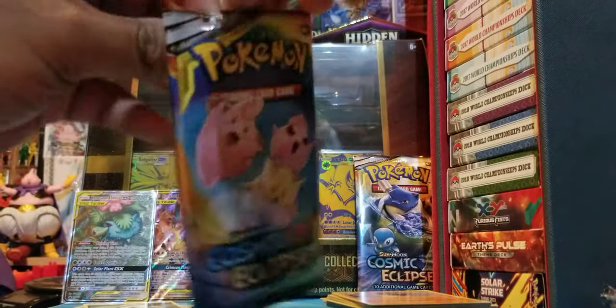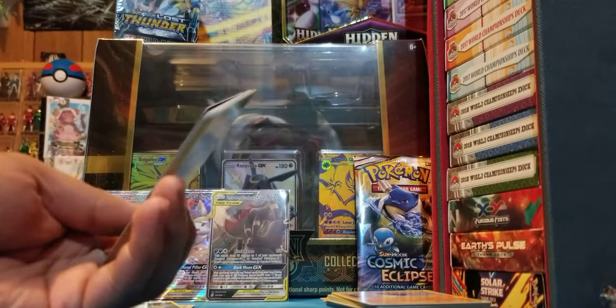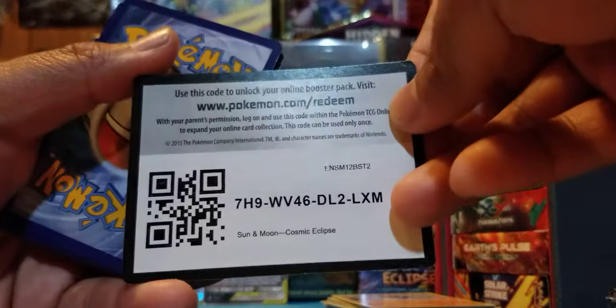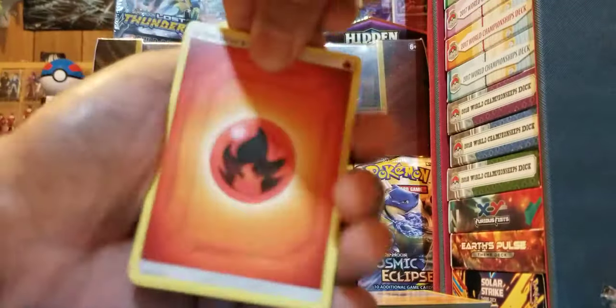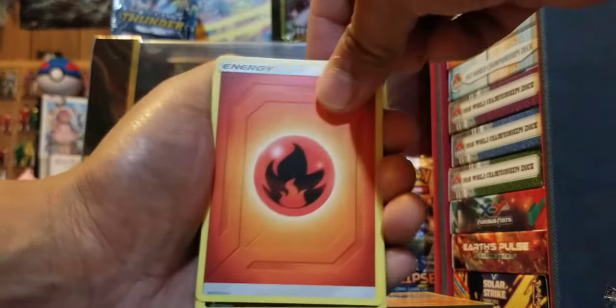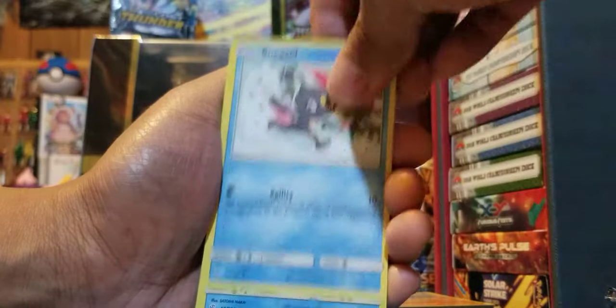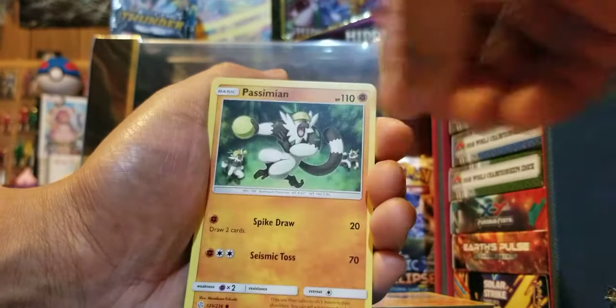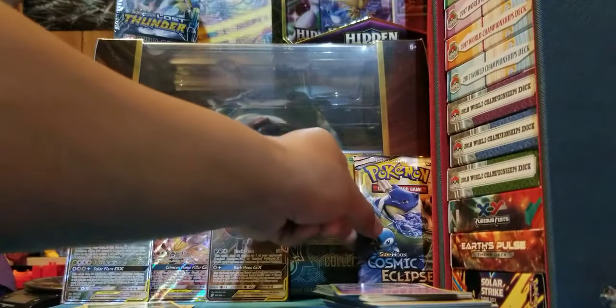First of our Cosmic Eclipse packs: Fire Energy, Bisharp, Tropius, Mimikyu, Sneasel, Spheal, Meowth, Ralts, Passimian. Reverse holo Rufflet and Xatu. Wow, okay — not the best ratio for this box.